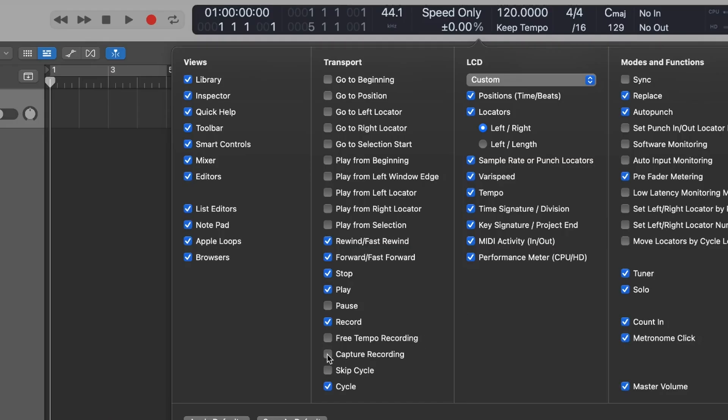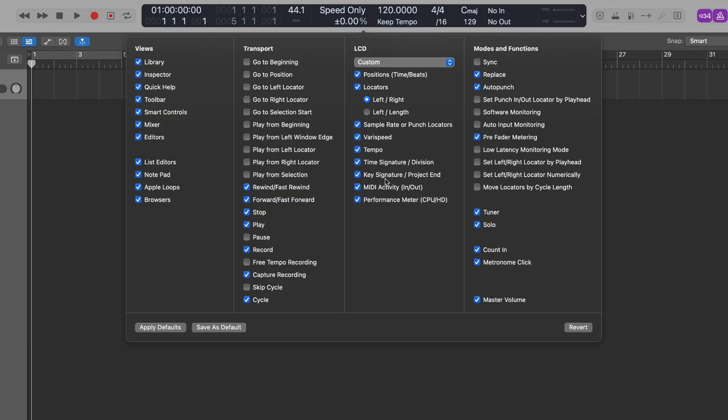If I turn on this capture record button, it adds a new capture record button there. If you want that to be on all the time, you just need to hit Save as Default. That way, whenever you open up a Logic Pro session, that button will already be on there by default, which is really good and very handy.